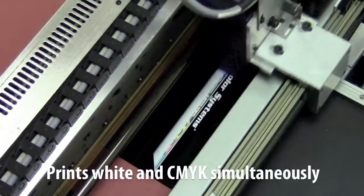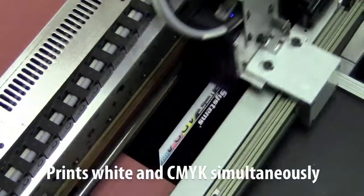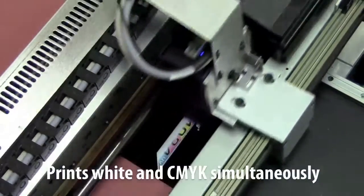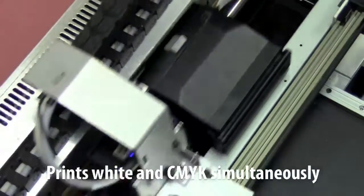The multi-solve ink is cured in line, allowing for a large amount of ink to be used. This makes fully opaque white and vibrant color printing possible, even on the darkest substrates.